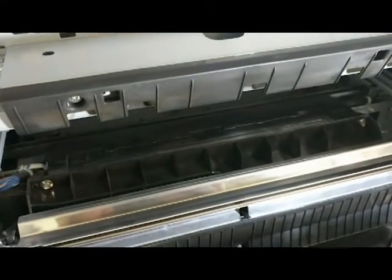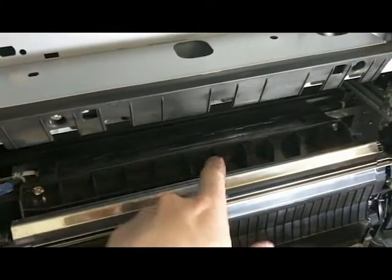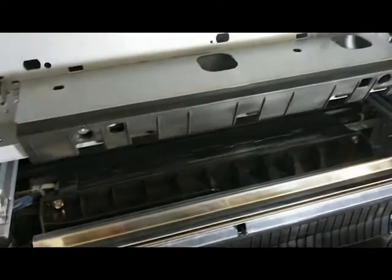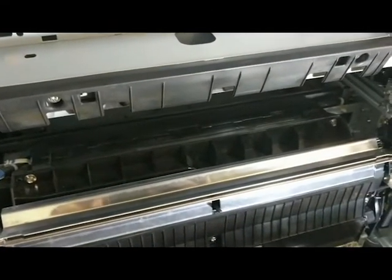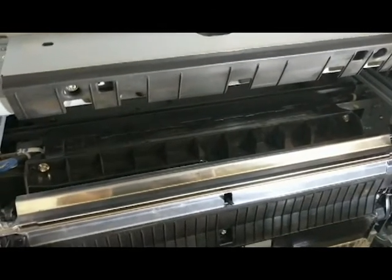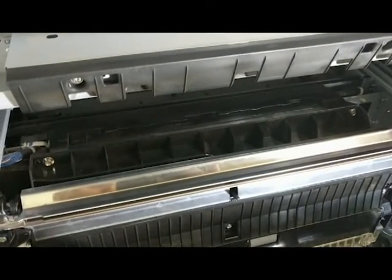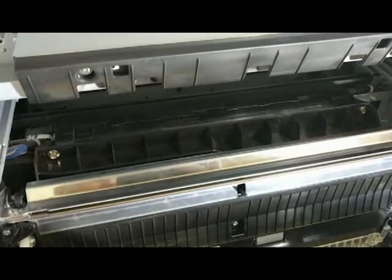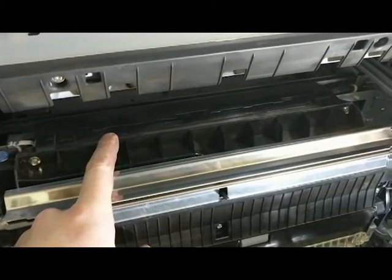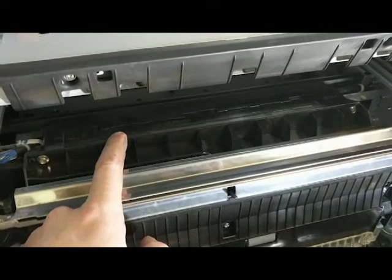After getting everything out, I first like to take a small vacuum and vacuum up all the dust in these little slots and up on top here. Then I get some canned air — or my favorite, an air compressor. A lot of people probably don't have an air compressor near their copier, so canned air works just fine. Just be careful of the frost that comes out of the canned air — you don't want the frost to get on these sensors. Make sure the can is held far enough away where you're getting the air pressure but not the cold frost.